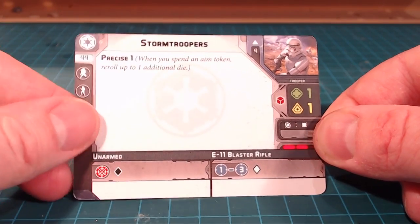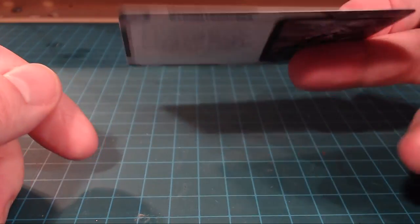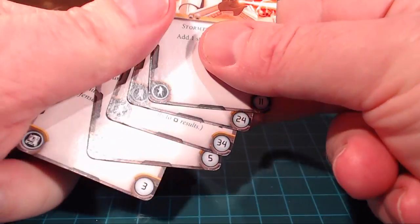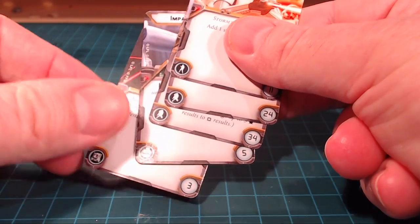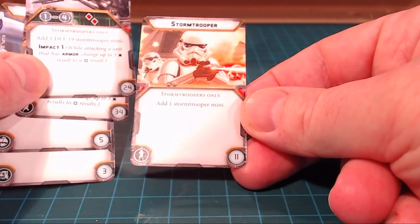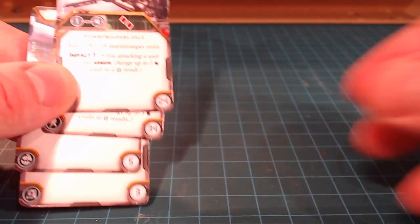Very sweet — unarmed versus armed with the E-11 blaster rifle. Next up we'll take a look at the cards. Just like Armada and X-Wing and all the other Fantasy Flight games, you've got all the different abilities you can buy with the points cost down the side. There's a Stormtrooper card to add one Stormtrooper mini so you can expand out and have an oversized squad, which is awesome.